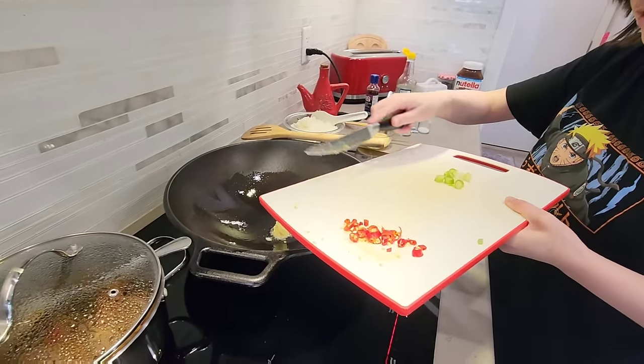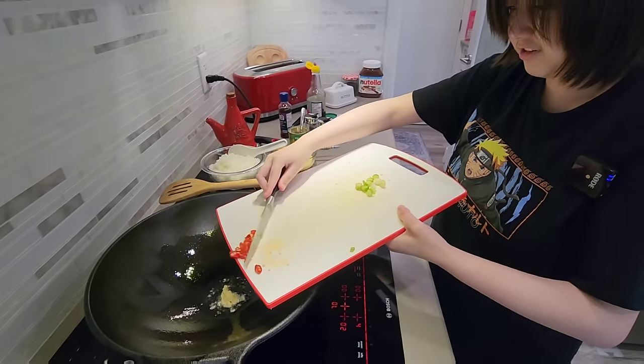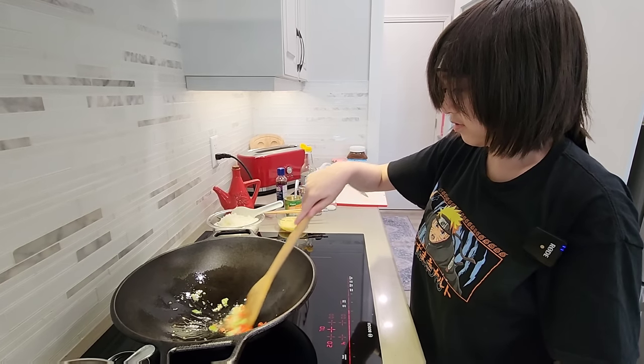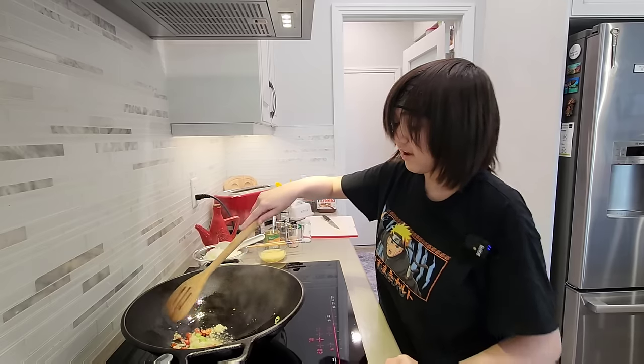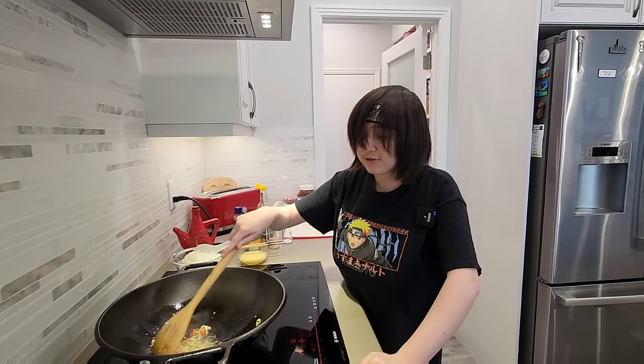We add the garlic first, then we get the chili. Do you like fried rice? Of course I like fried rice. I make it whenever I'm tired — tired of noodle.